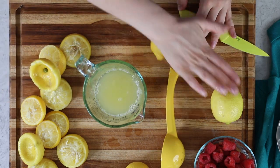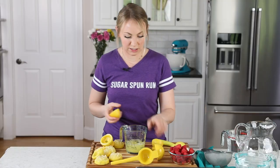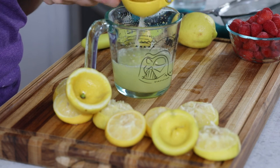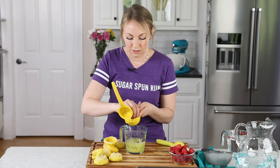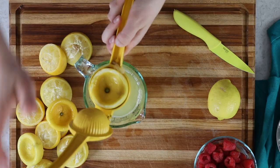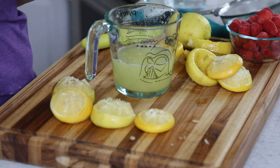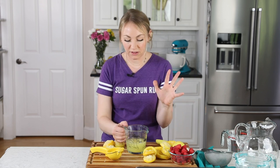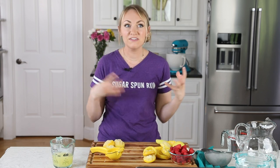I might end up needing all of these lemons. We're so close — I don't want to skimp on the lemon, so I'm going to put some extra pressure in here. We are going to get to one cup using the lemons we have. All right, we made it to a cup. This is perfect. So let's head over to the stovetop now, where we will make the raspberry simple syrup for our lemonade.